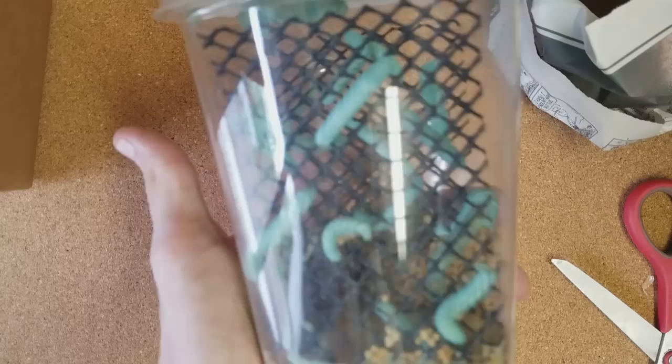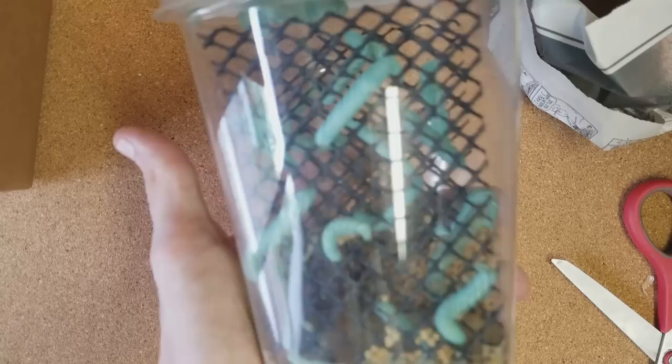If you liked the video, subscribe, like it, and thanks for watching.